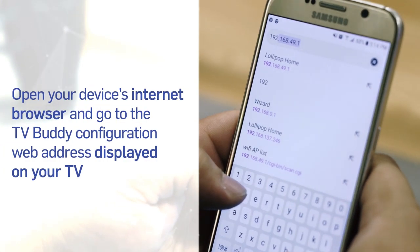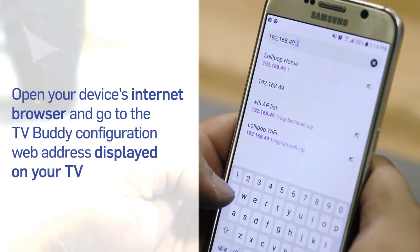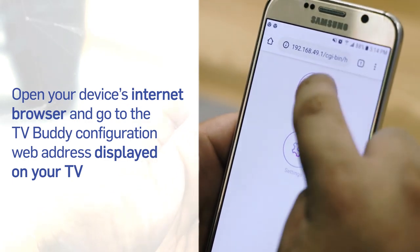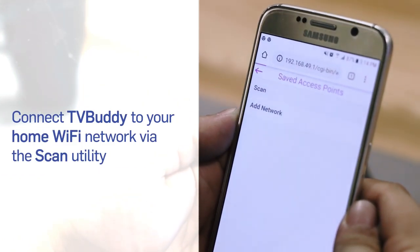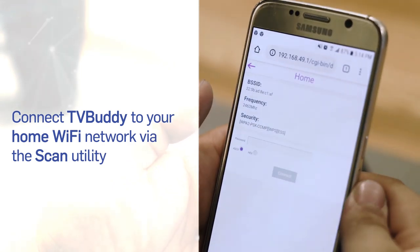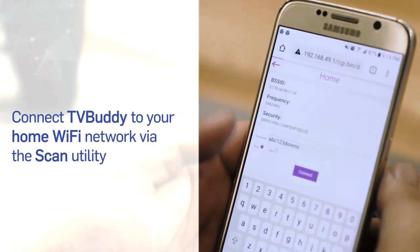Open your internet browser and go to the 10-digit web address on your TV screen to enter the setup page. From there you can follow the instructions to finish setting up your TV Buddy. Use the scan utility to find and connect TV Buddy to your home Wi-Fi network. Once it's connected, it will automatically disconnect from your mobile device.